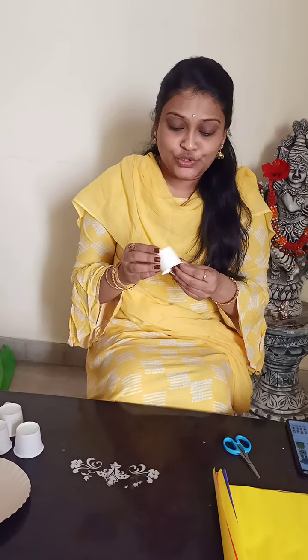Yes children, now I am going to show you a different animal making with the paper cups. Now I am going to show one different animal with this paper cup.